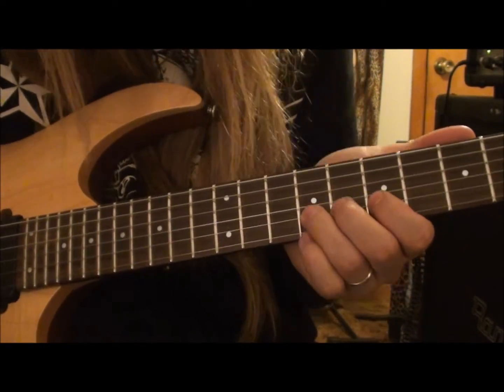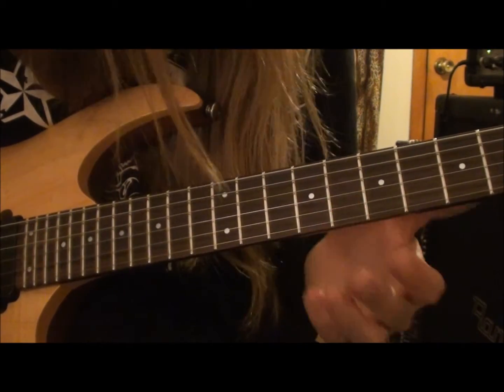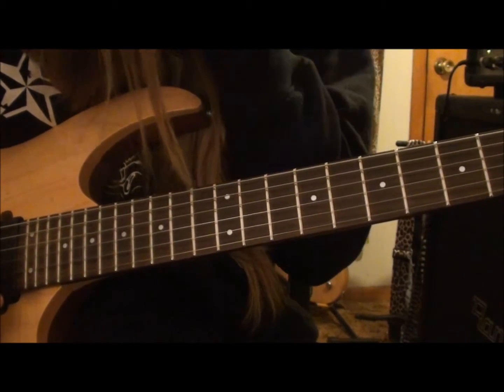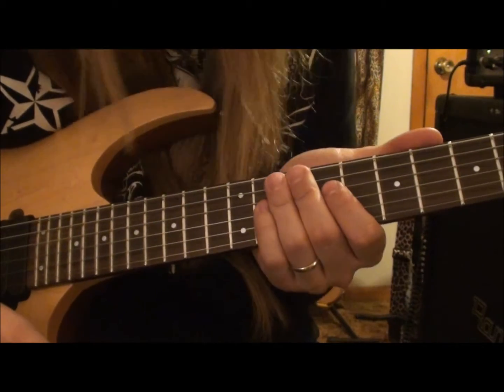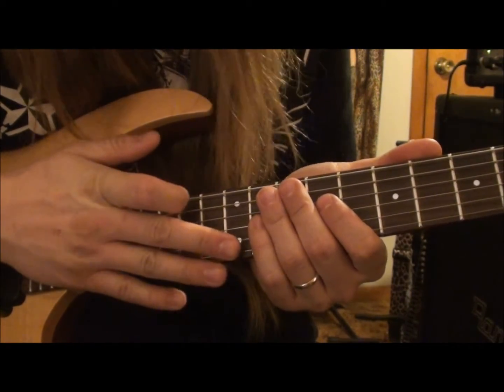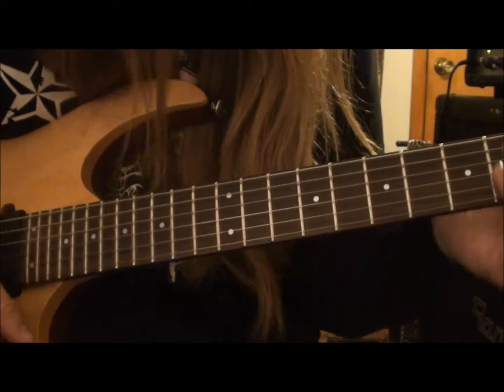Just play it as clean as you can. It doesn't matter what fingers you're using — play it however you want to play it. It's definitely a metronome-worthy lick, and by that I mean you'll definitely see a lot of improvement by just taking the time to learn the lick, starting off slow, and then working your way up on it.